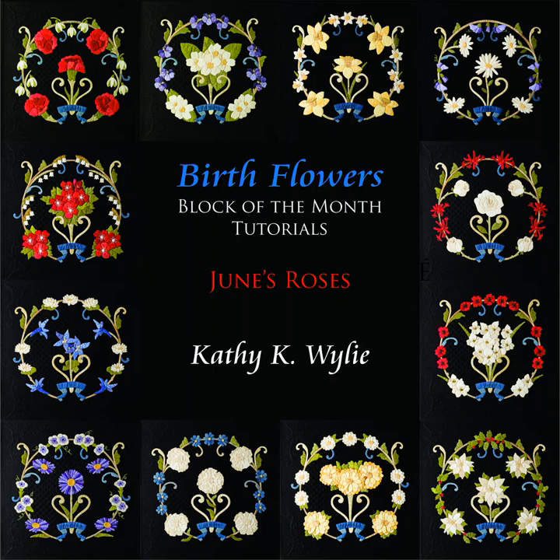The birth flowers block of the month patterns feature different flowers for each month of the year. Most of the flowers are appliqued in the same way, but June's roses are a bit unique. I'm Kathy Wiley and in this tutorial we will take a closer look at the roses in the June block and get a better understanding of how they are put together.